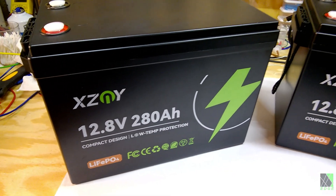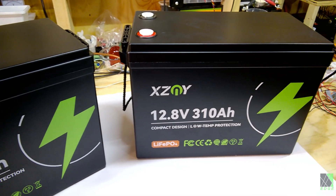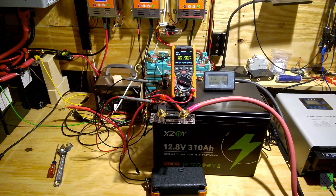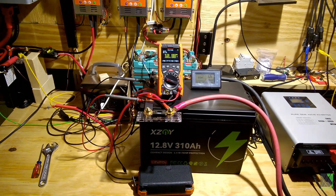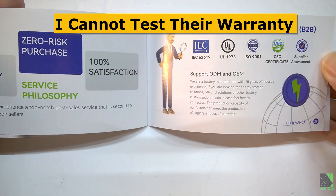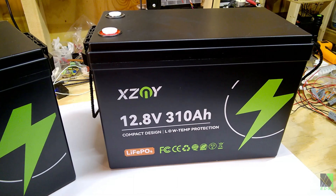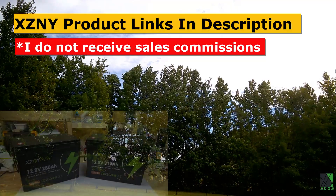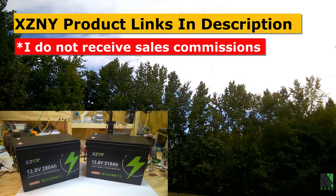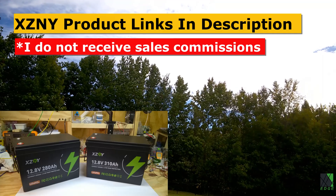Please note I don't get paid for testing these batteries nor do I receive sales commissions — I'm sharing my feedback and opinion after the test. Based on the strong performance of these battery samples in my testing, I don't hesitate to recommend them. I do hope that XCNY honors their support and warranty claims printed on the battery, and to be clear, there's no honest way I can test their warranty or verify those claims. If you'd like to buy a set of these batteries, the product links are posted in the description. Thanks to XCNY for sending a pair for testing, and I hope this video helps you out.